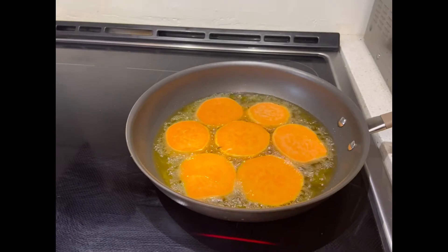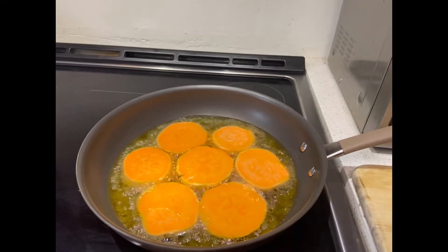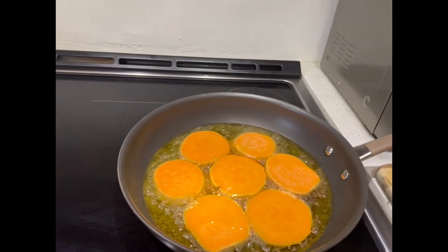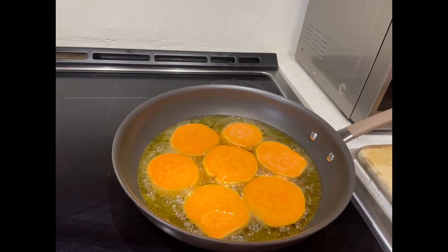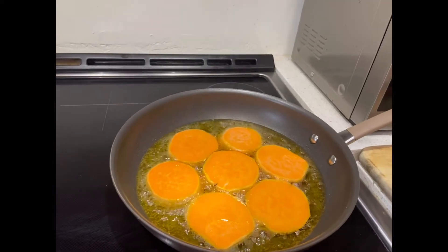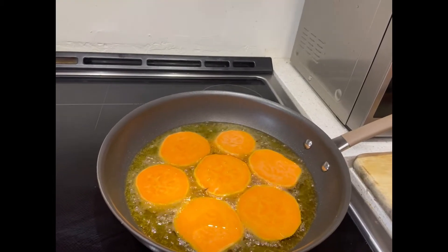It's better if you have lots of oil, guys, so the kamotikyu will float. Let's cook this one for 5 to 8 minutes.